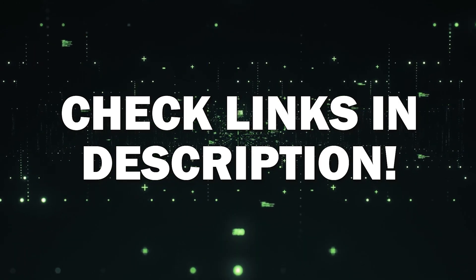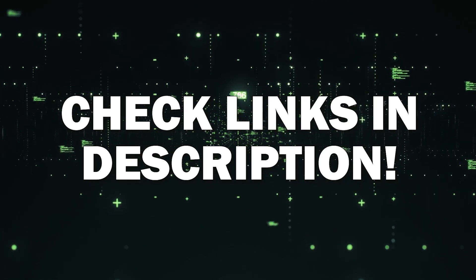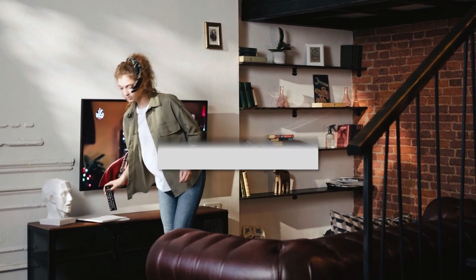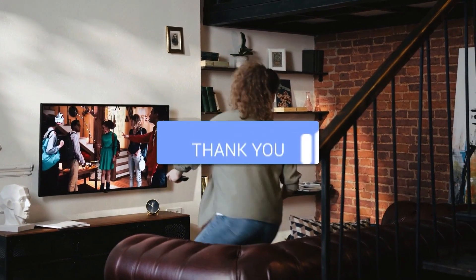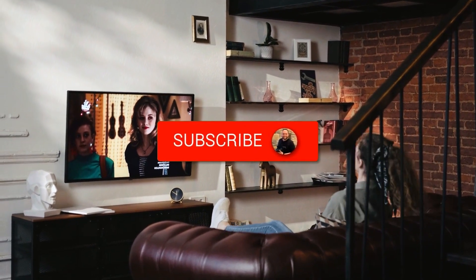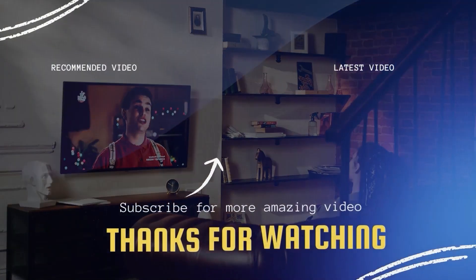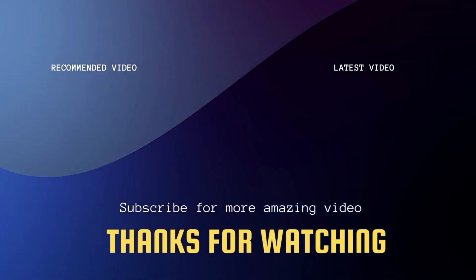I've had great luck with all these streaming players, and I'll put links in the description down below of where you can get one of them. Hopefully this video was helpful for you. If it was, go ahead and click a thumbs up. Go ahead and subscribe to my channel — I make tech videos all the time and I would love to have you back in the next one.